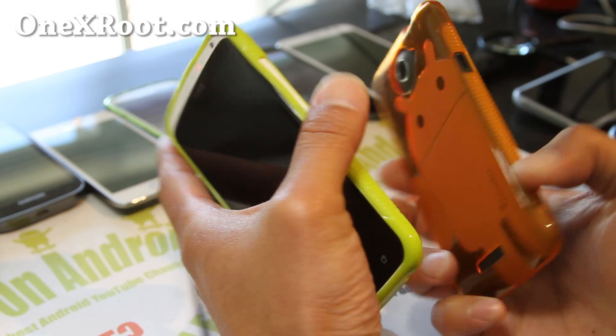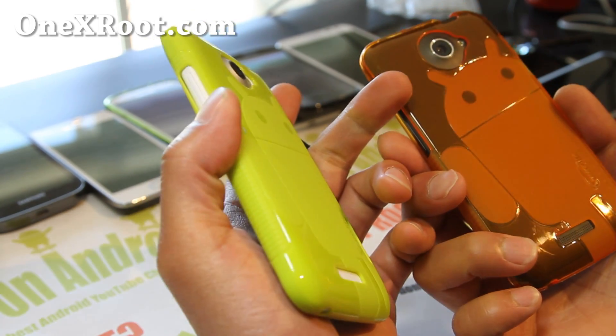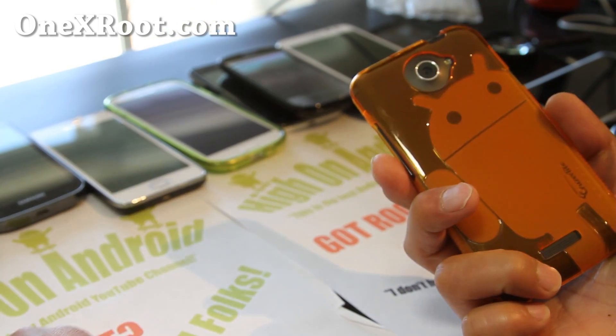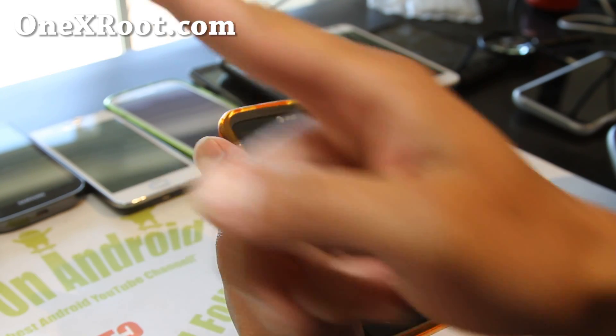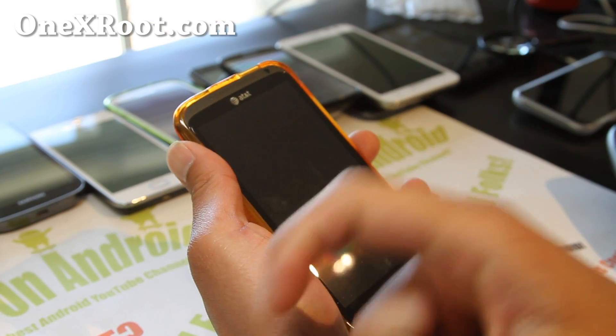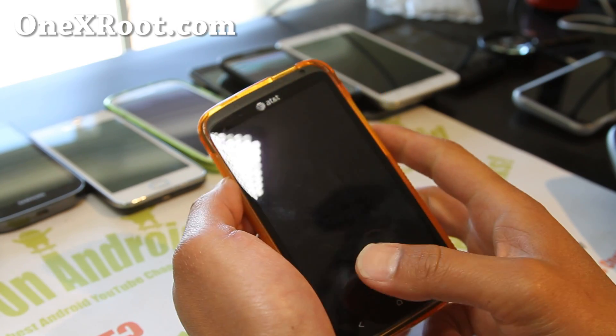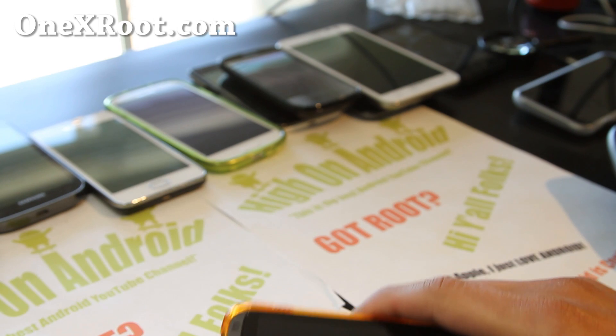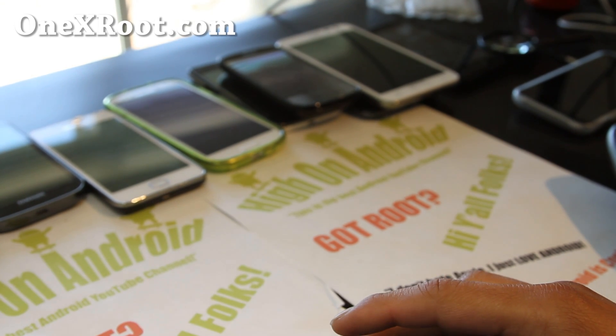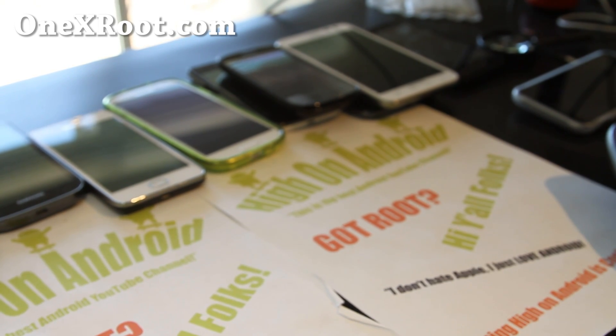We update you once a week with ROM of the week, hacks, tips, and more — and it's a great way to get in contact with me if you have trouble with your phone. If you're on YouTube, please hit that like button and use the share button to share this with friends on Twitter, Facebook, or Google Plus. And as always, don't buy an iPhone — it sucks.